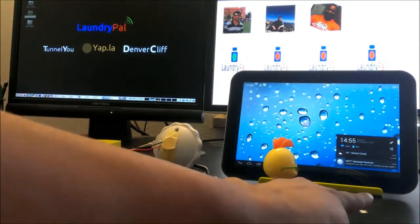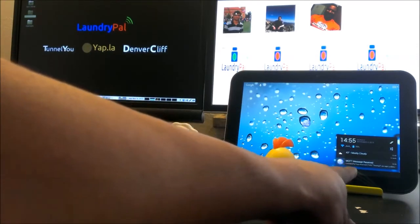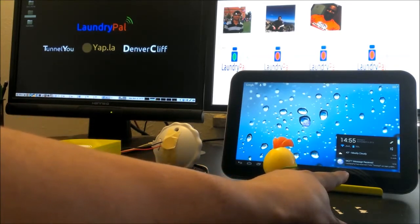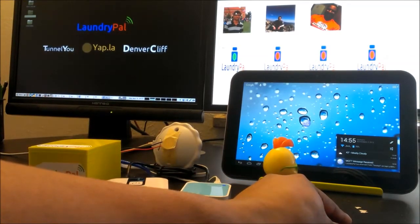And as you notice at the bottom right corner here, as Chicken Little was observing, we also got a notification on our Android tablet device that we received a boot-up message, meaning the Laundry Pal is now active and ready. So let's go ahead and turn on the washing machine.